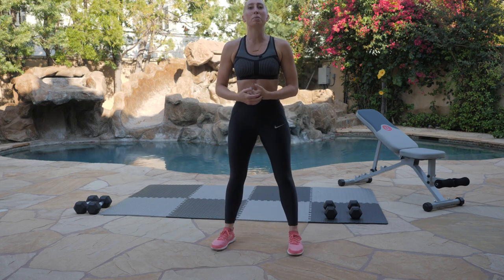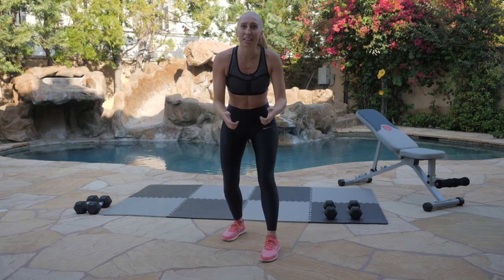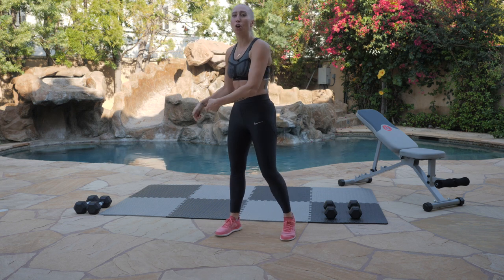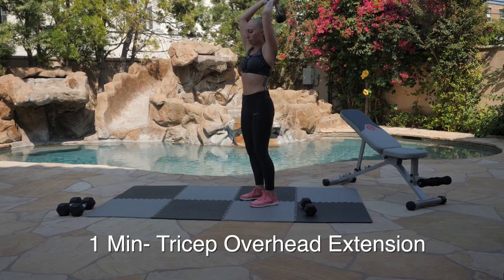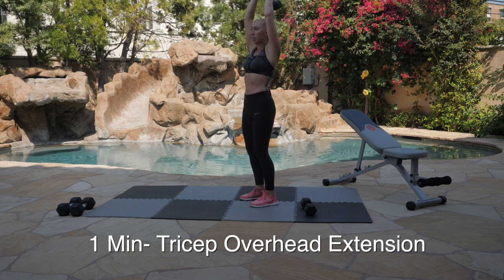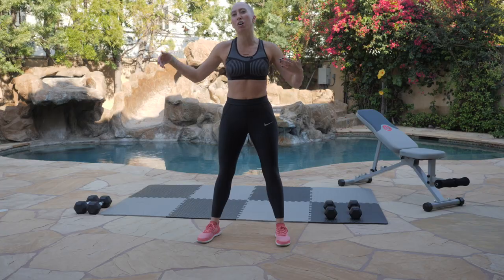Our second exercise in the circuit is going to be hammer curls. You're going to have your feet a little bit narrow and we're going to drive those hands up towards your shoulders, both hands at the same time, again, for one minute. After this minute, no lazy bench sitting — we're going right into another blast of plank push-ups for 30 seconds. And after our break, we're going to go right into one minute of tricep overhead extension, really focusing on keeping our core set. Then we're going right into our 30-second blast of tricep dips. You don't need a tricep dip bar for this — we're going to do ours on the ground.